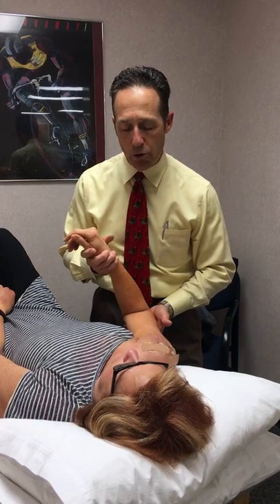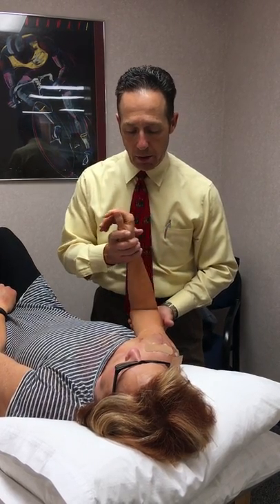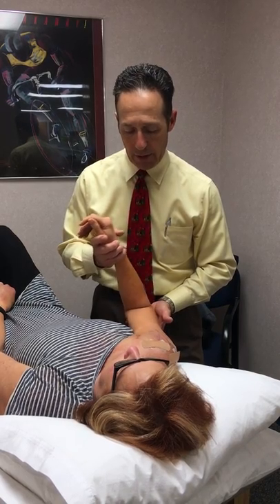Keep in mind this is range of motion, not rigorous stretching. You don't push into the end range — you just take what the joint will give you and provide that gentle motion.